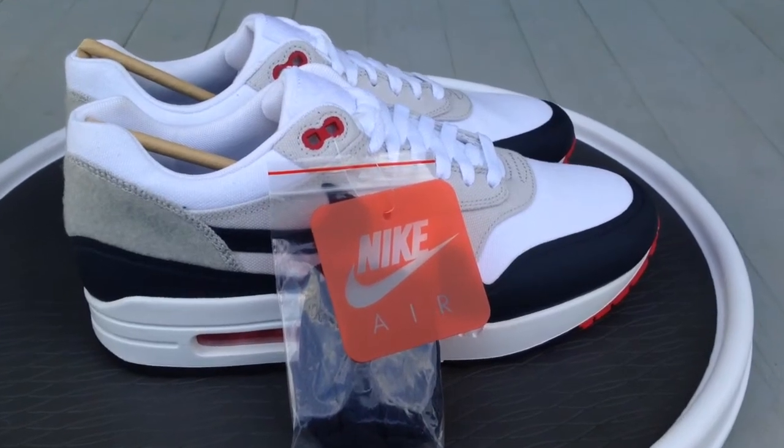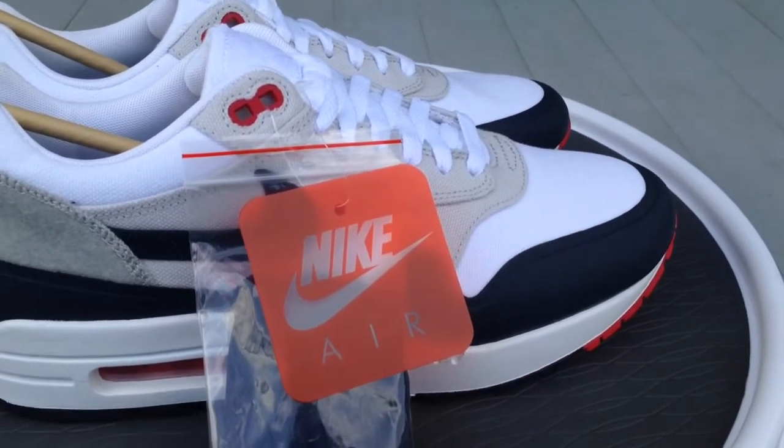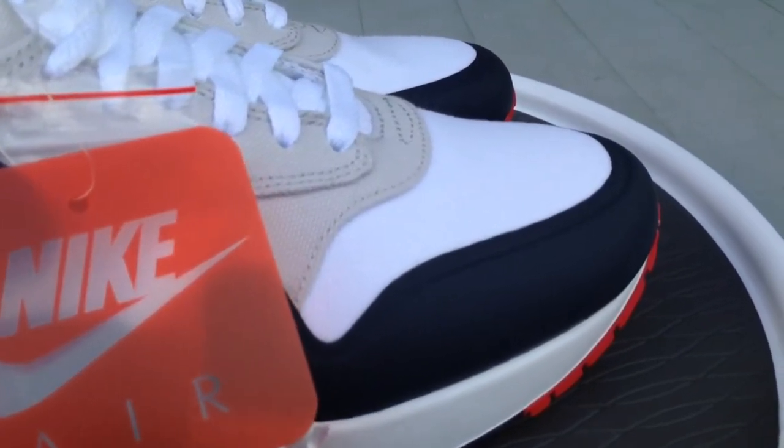What's going on YouTube fam? Today I'm going to give you a quick look at the MX1 patches.